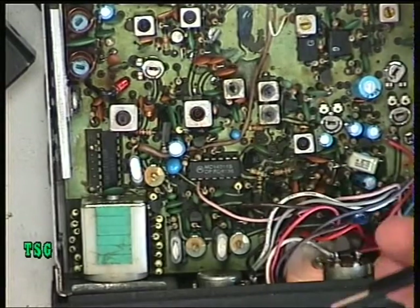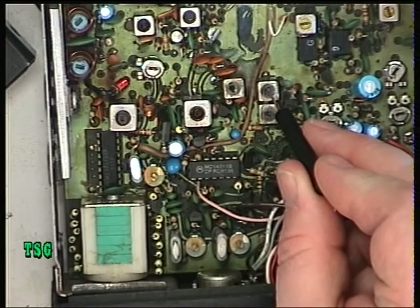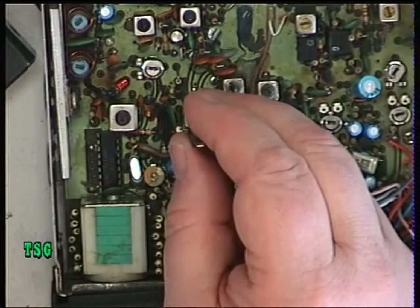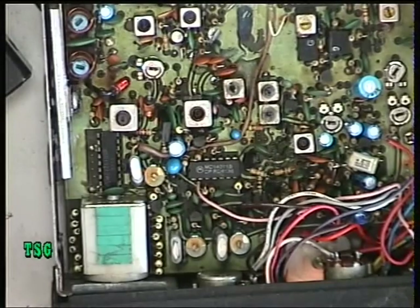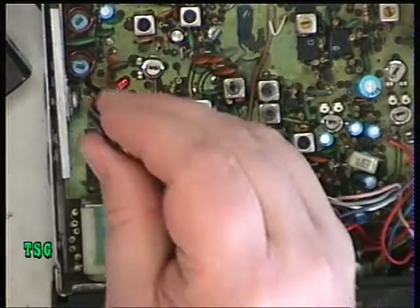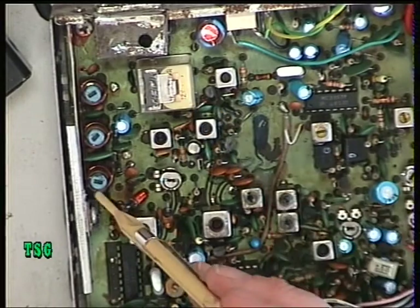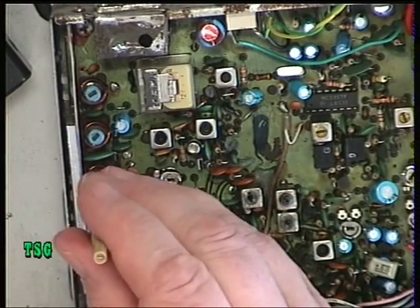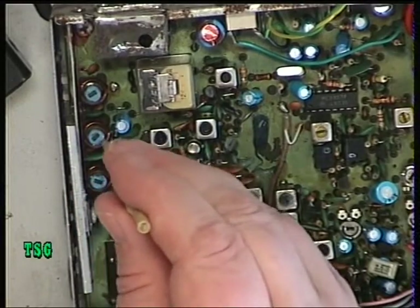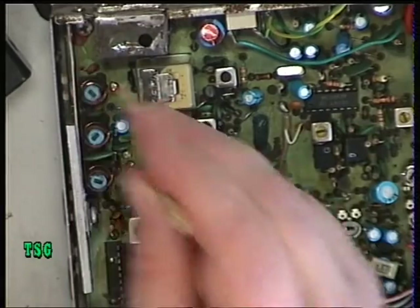The transmit chain from the mixer crystal includes L17 and L16, but since we've already got a signal we're not going to adjust those. I'm coming in at L15 — peak that for maximum, which I've just done. Then L13 is next — peak that. Moving to the yellow tool, past the transmit/receive relay, we peak L11, L10, L9, and L8.